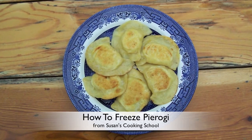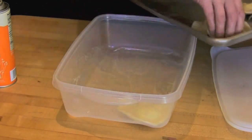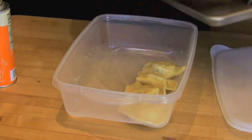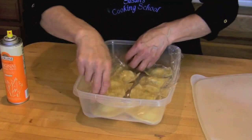One of the great things about making pierogi is that they freeze really well. Just line the bottom of your container with plastic wrap, spray with a non-stick coating, and layer the pierogi, trying not to overlap the edges. Repeat this process until your container is full, then put them in the freezer.